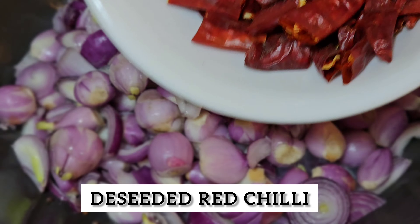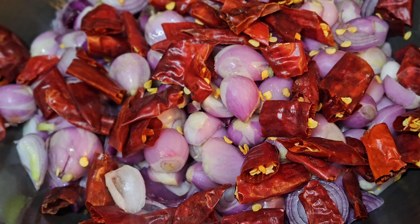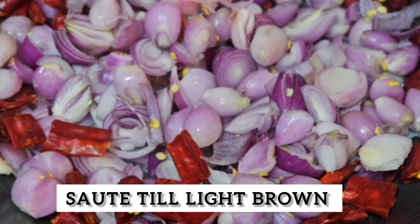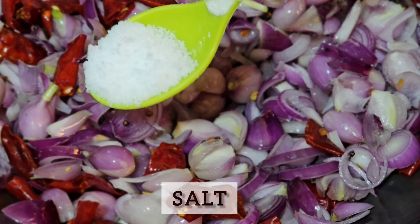This dish is more than 50g. This dish is more than 20g. This is a light brown sauce.